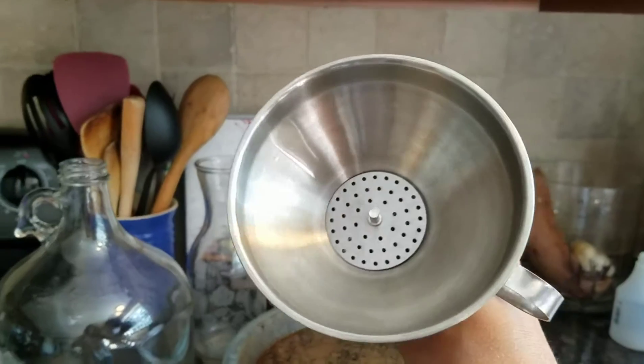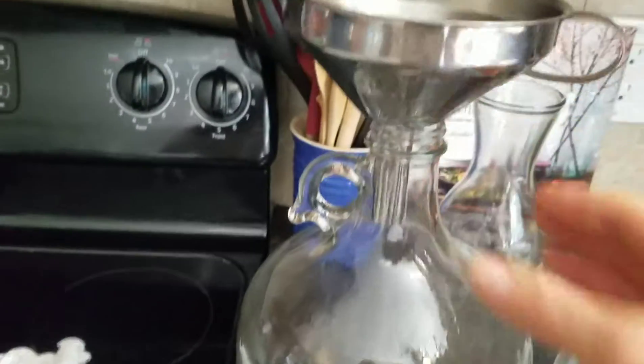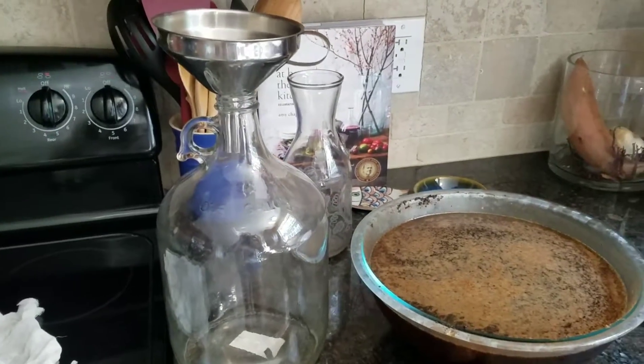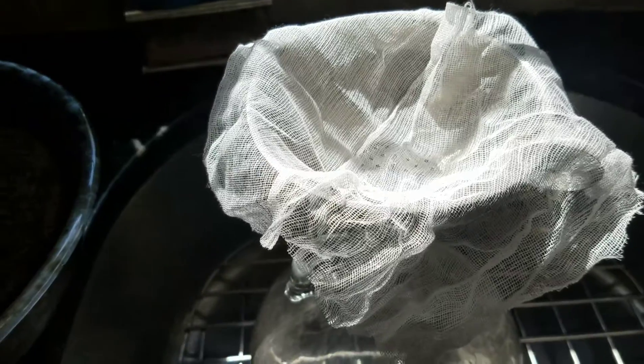This is just a funnel so I put the cheesecloth on it and it makes life very easy for me when I have to do this by myself. So I cut my cheesecloth to the right size and just laid it over here.